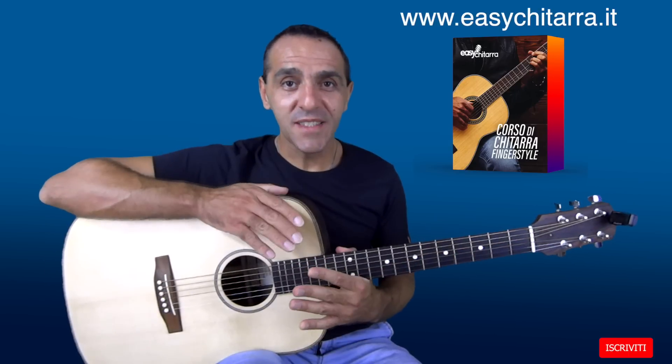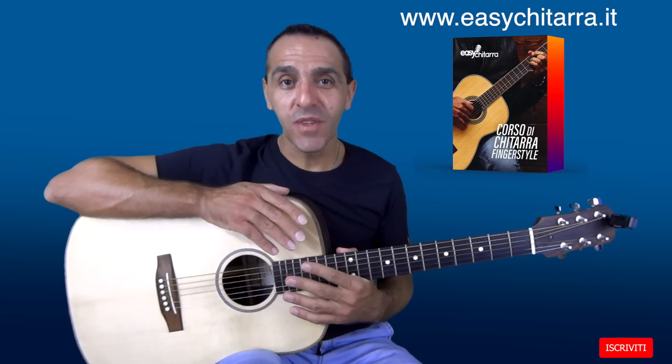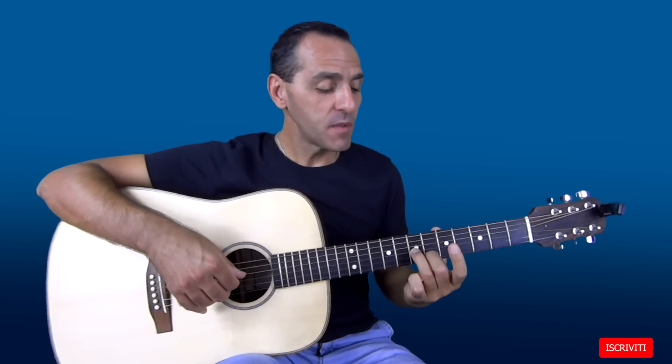Vi ricordo che queste lezioni complete di materiale didattico in PDF le potete trovare nel mio corso Fingerstyle sul sito www.easychitarra.it. Per suonare questo arpeggio prendiamo queste posizioni.